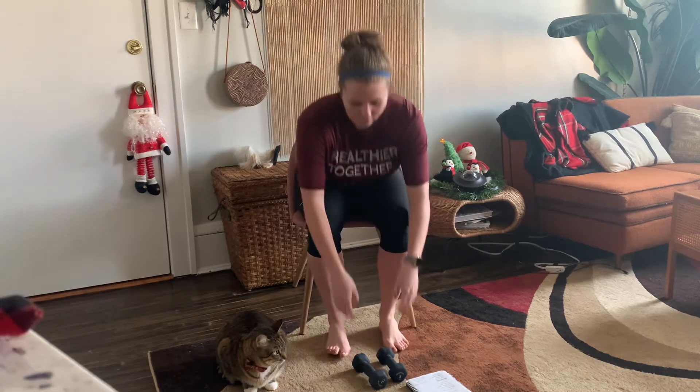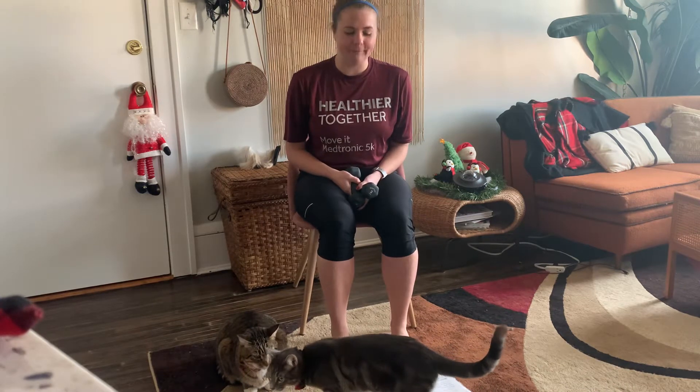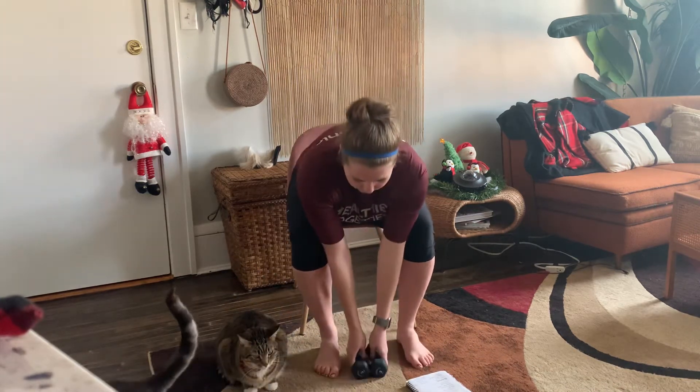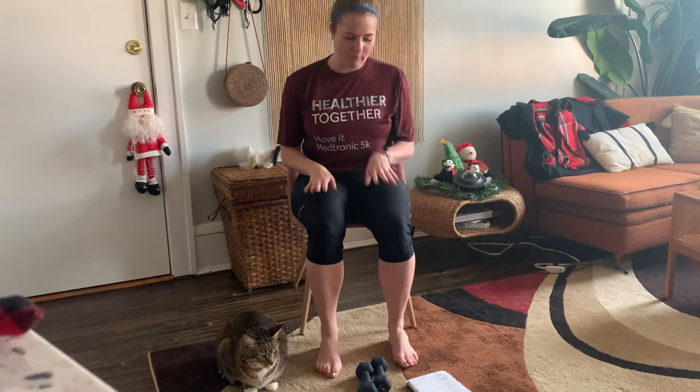Hey everyone, it's Heidi here. Today I have a strength chair workout for you. I'm going to be using three pound weights, but you can use soup cans, water bottles, milk jugs, books, bags, whatever works to add resistance. You can also use body weight, but I'd suggest having something for resistance. Go ahead and set those weights to the side. We're going to scoot forward in our chair and start with a quick warm-up.